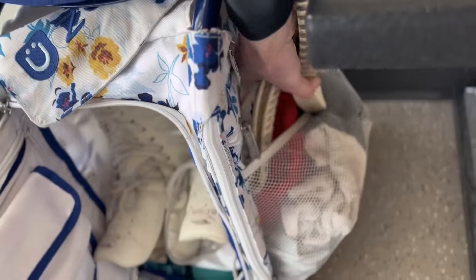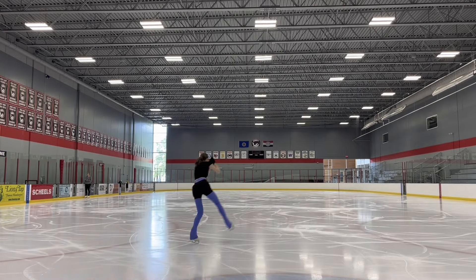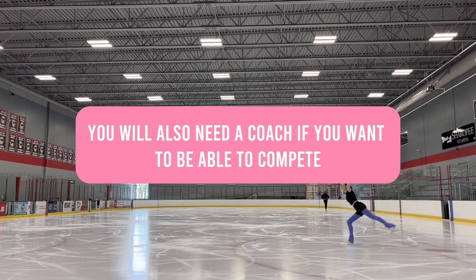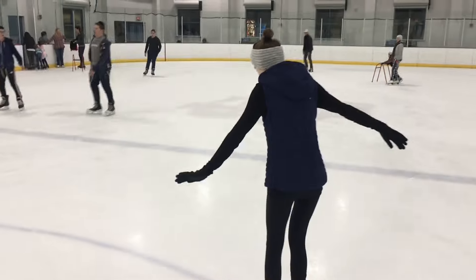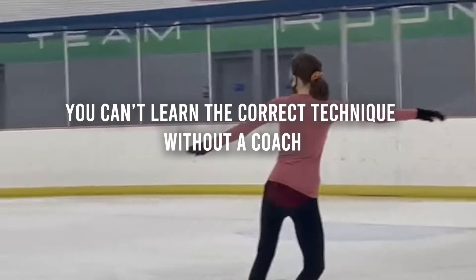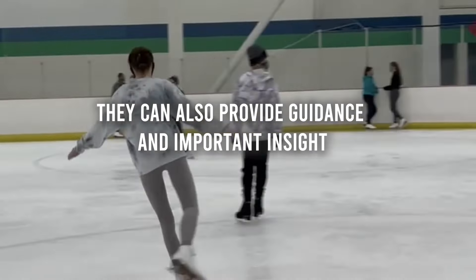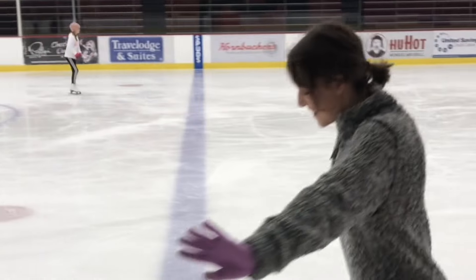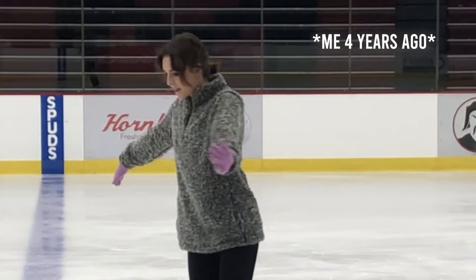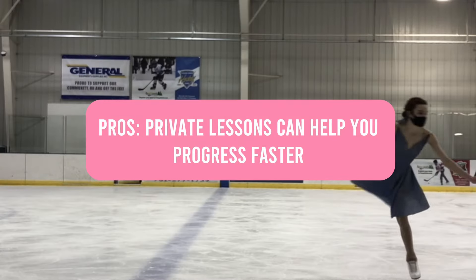Now that you have skates, skate accessories, and something to carry them in, you're probably going to want to find a rink to skate at and maybe some group lessons, a coach, or just ice time. I strongly recommend, if you want to progress fairly quickly or you want to learn jumps, spins, or anything more difficult than just forwards and backwards, you should enroll in either a group class or find a coach for even one lesson a week. A major reason for this is safety, but also if you're teaching yourself through YouTube, you don't have someone there to correct you or help you work through a problem. Private lessons can be very beneficial if you see this as a sport you want to do long term.